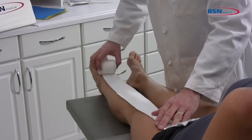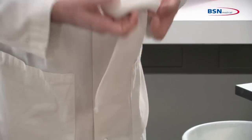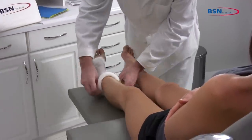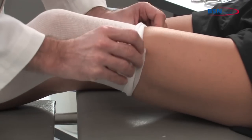Select a stockinette that will not be restrictive at the widest part of the limb. Roll up the stockinette before applying to the limb to lessen the pressure while applying. Roll on and remove all wrinkles and creases.